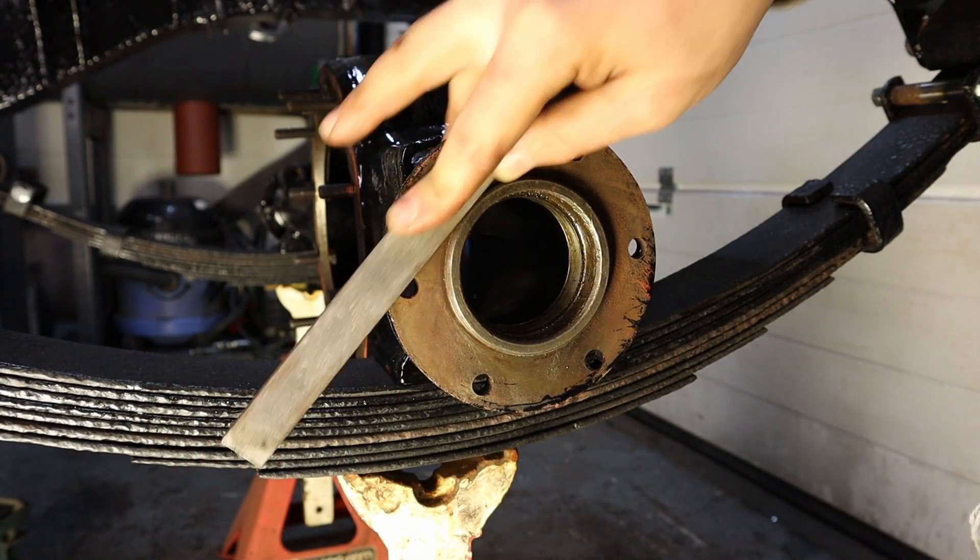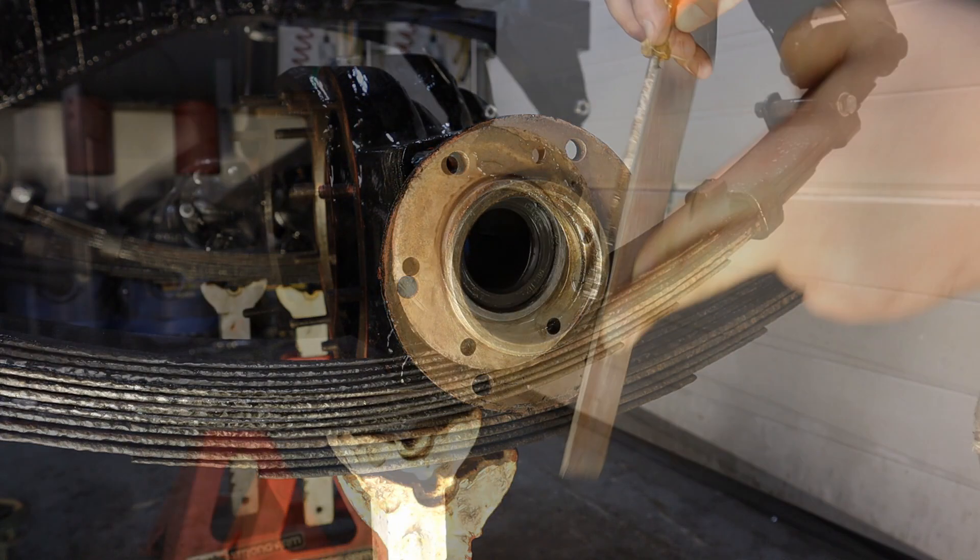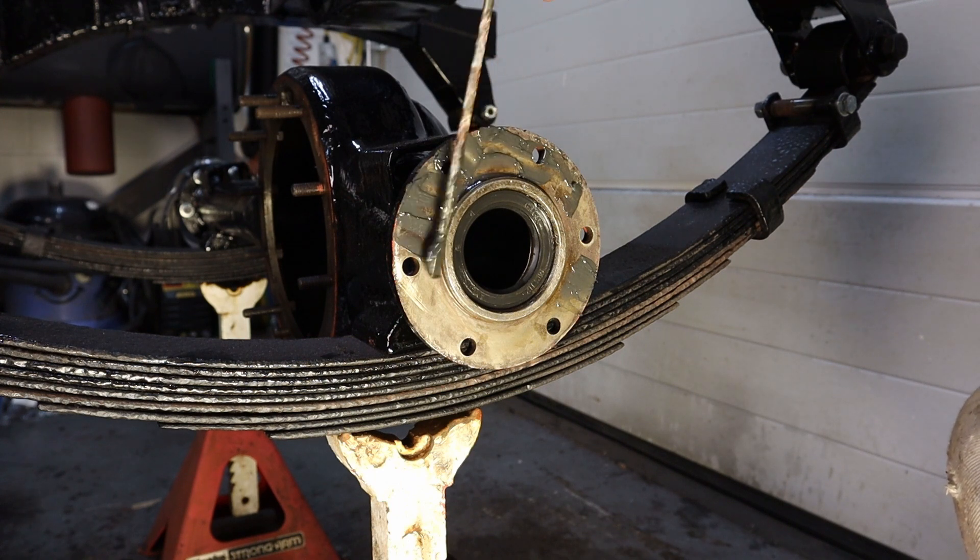The axle flange then gets a clean up with a file to remove any overspill of paint. Then I give it a liberal coat of moly grease to seat the gasket.